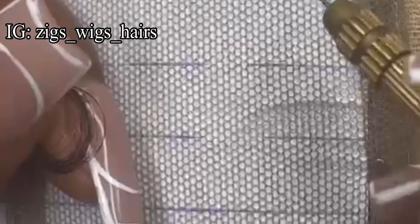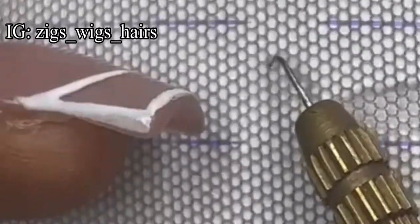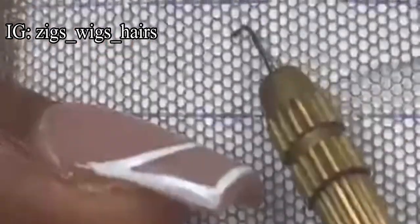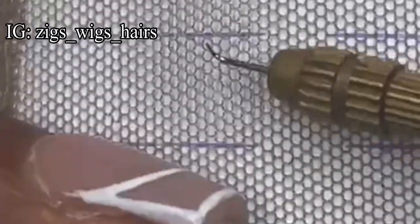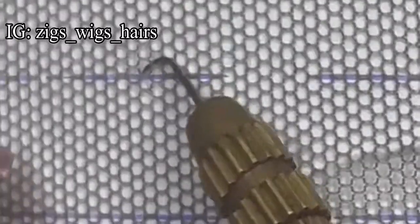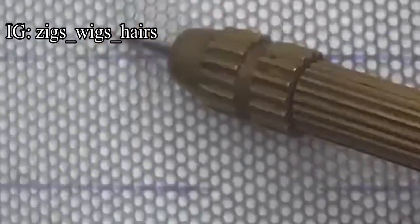You can see that this is a hole, this is another hole, and this is a line. You're going to take your ventilating needle from this hole and put it to this other hole, keeping your ventilating needle on this line. So you put from one hole to the other hole.